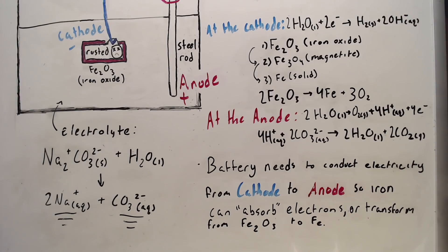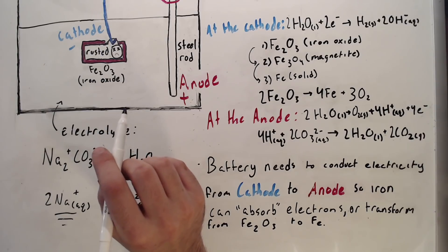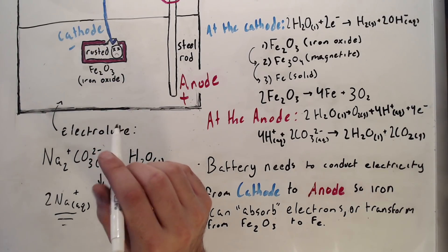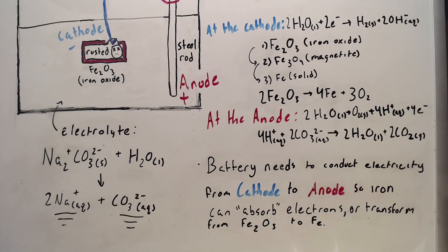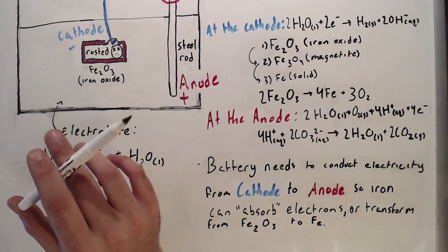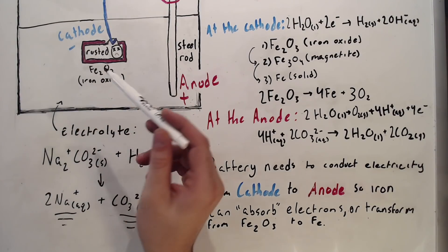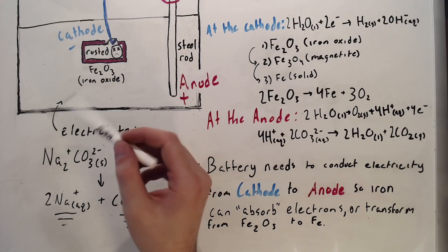The reduction reaction that happens to the iron oxide — the rust — doesn't happen in solution; it happens on the site of the rust itself. In order for the iron to return to its normal state of being a solid metal, it needs to get rid of the extra oxygen that it has — it needs to be reduced. That is what the electrons are doing: they basically switch places with the oxygen.